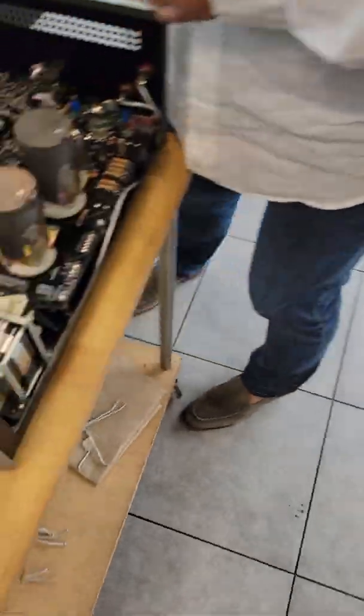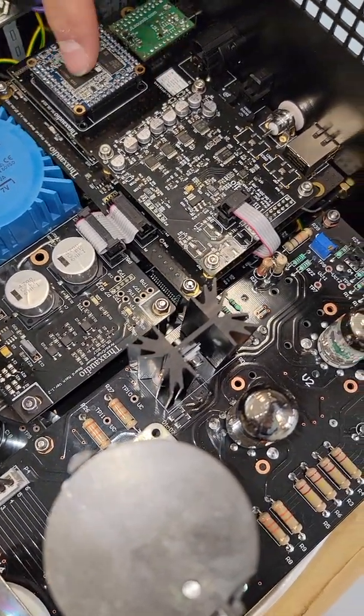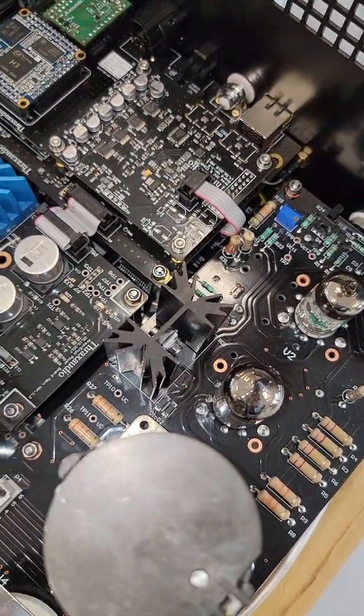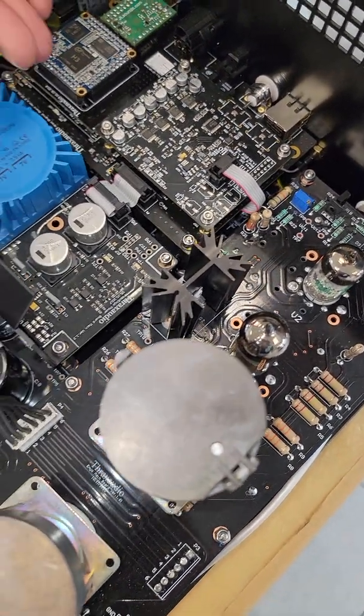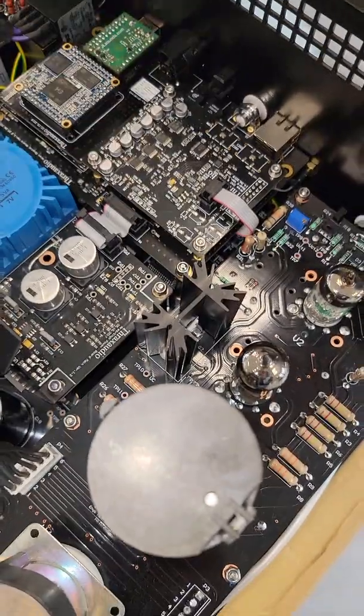The digital board sits here and holds all the inputs — we have USB, Bluetooth streaming, and this is the DAC. The digital input board processes the inputs and feeds the DAC. The modularity here means we can change the streamer, the USB, or the DAC.